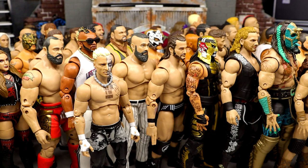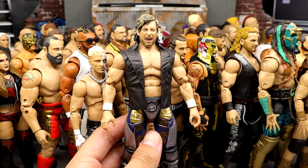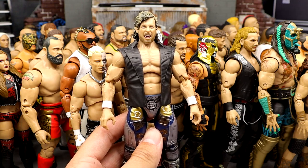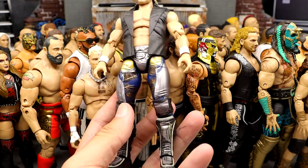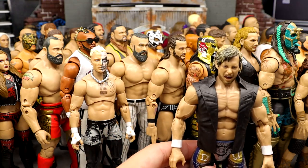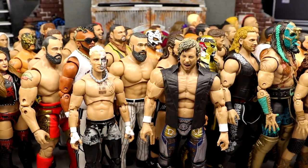And the number one figure for me personally out of the entire AEW main Unrivaled series 1 through 12 is Unrivaled Series 4 Kenny Omega. This figure is so damn good — such an upgrade from Series 1. The vest is great, the gear looks so damn good. They made the gear look better in figure form than in actual real life. Great likeness, the shooter hand, great poseability, great feel. This is undoubtedly the number one Unrivaled figure that Jazwares has made so far.